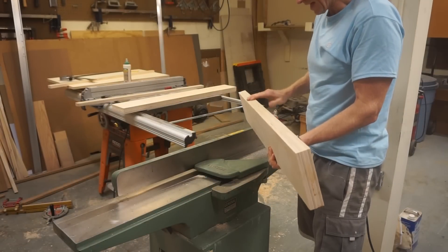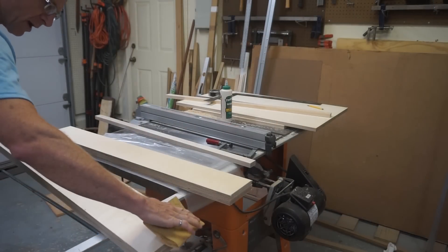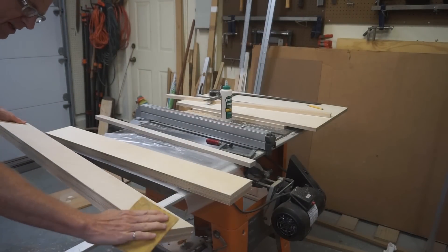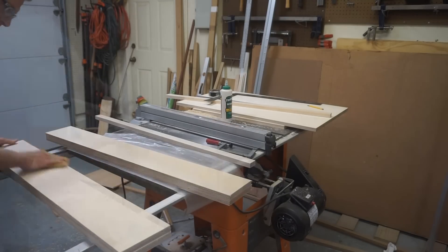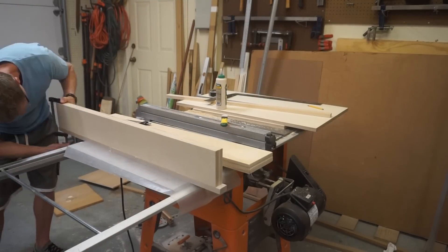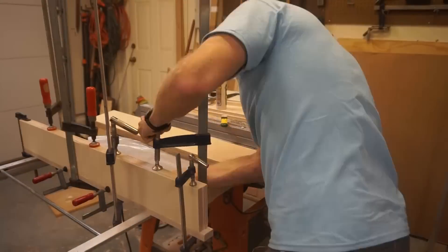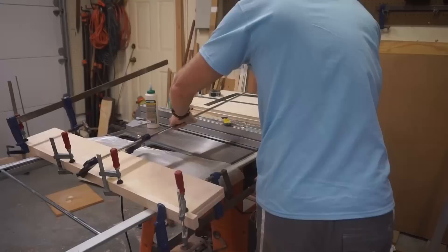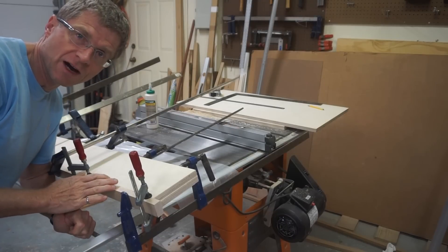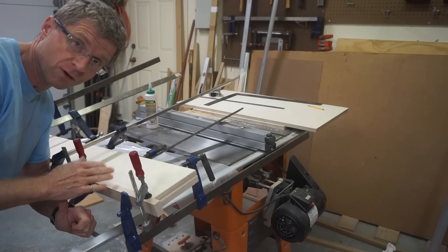Now we've got nice flat tops and bottoms of the fence pieces, and the next step is to glue the strip of maple onto the bottoms. Just before gluing up, I'm going to take a quick pass with sandpaper to clean up any tear-out that the jointer may have caused. The last thing I'll do just before leaving these to dry is to use a damp rag to remove any glue squeeze-out, because it'll be a lot easier to clean up now than after it dries.